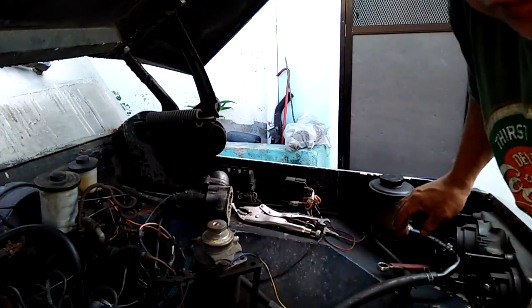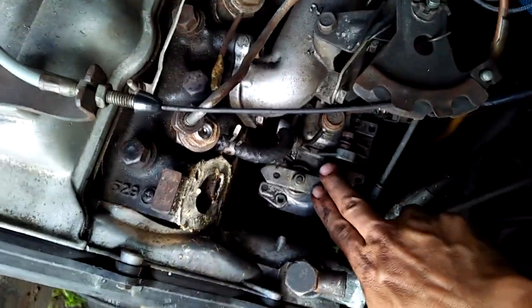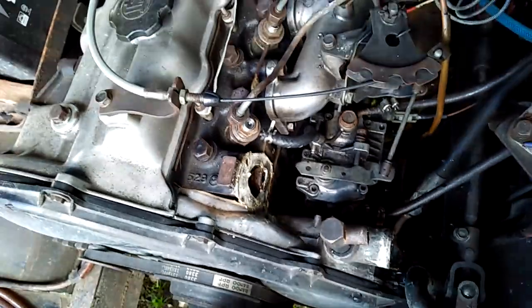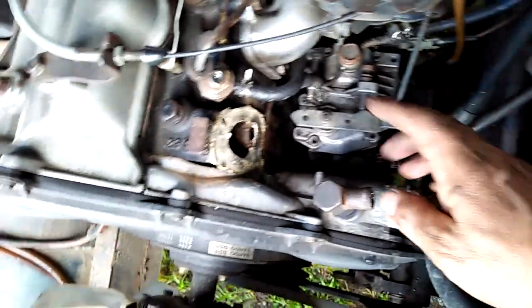Ituloy natin ang paggawa. Ito yung injection pump. Tinanggal ko muna yung mga daluyan ng fuel papunta sa injectors para madaling i-adjust, kasi mahirap i-adjust pag nakabit pa yung mga yun.